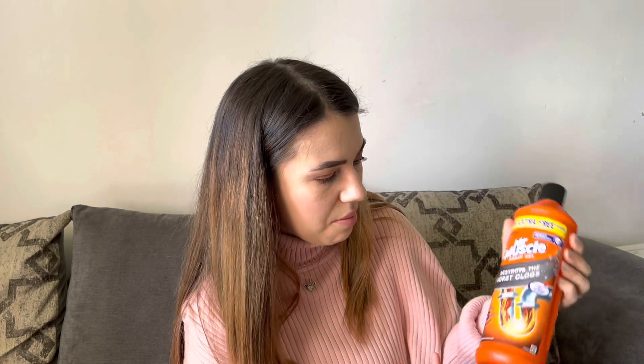I also got this Mr Muscle drain gel to see if it works on my bathroom pipes. If there's any left over I'll pour it down the kitchen sink as well just to give it a clean. Then let's go into the more fun bits — for Amelie and for Easter!